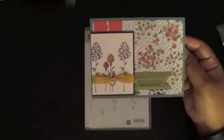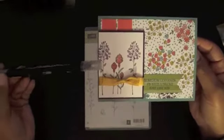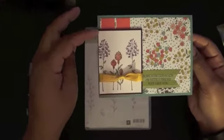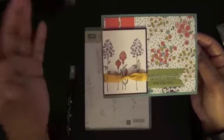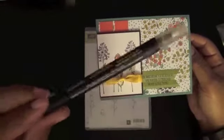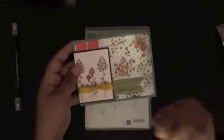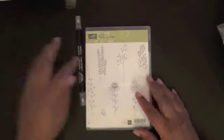We're also going to be working with the classic inks, the blender pen, and the paper here is the thick Whisper White. You can use that for simple blender pen techniques. I wouldn't use this for water coloring with the aqua painter.